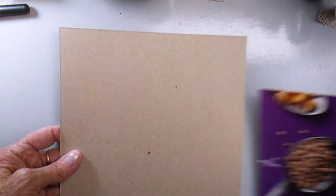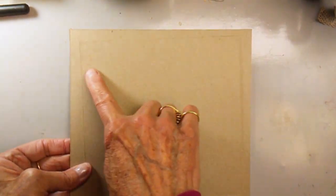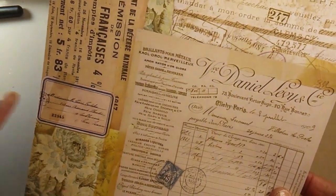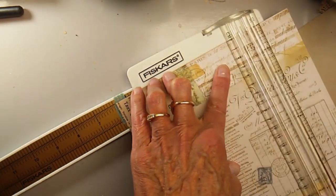I like to use cereal boxes — they're just really the perfect weight for creating boxes. I've cut out an 8x8 box and a 6x6 box. On the 8x8 box I'm going to score it at two inches all the way around, and on the 6x6 we'll score it at one inch.